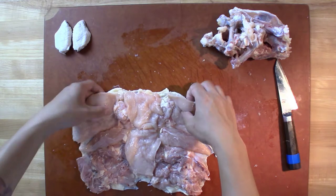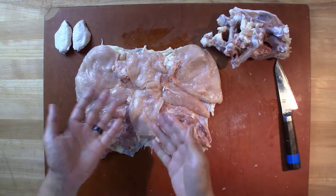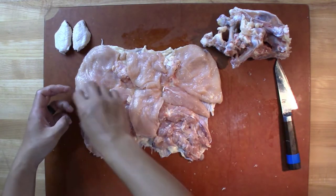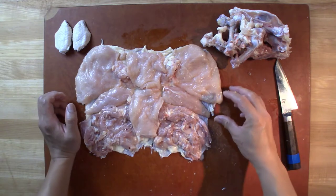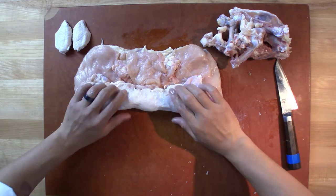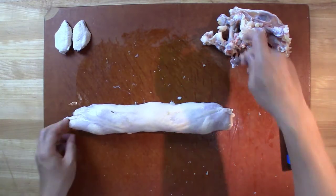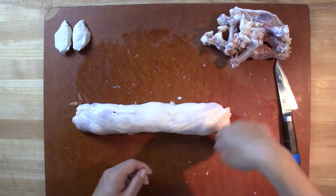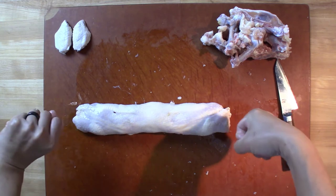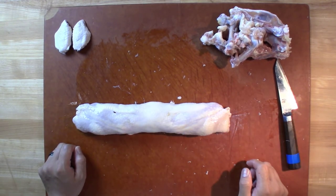This would be seasoned really well with salt, pepper, herbs. You can season it, then put your log of force meat in there in the center, and then wrap it up, roll it up like so. You will lightly truss it or wrap it in plastic wrap and poach it, or truss and roast. There you have it.